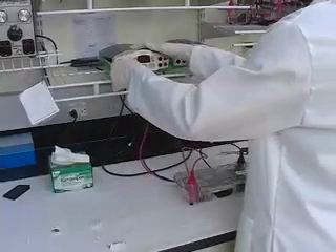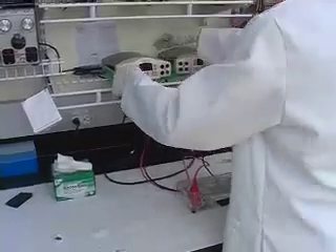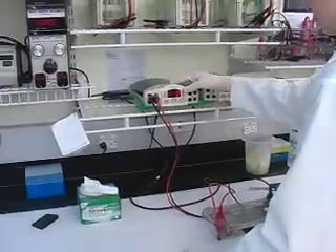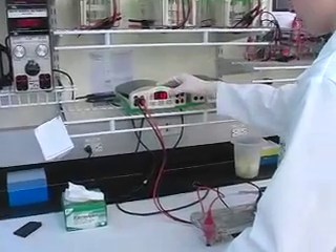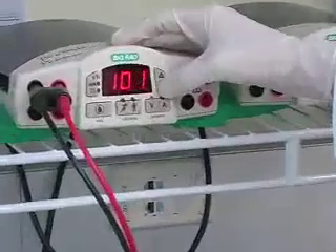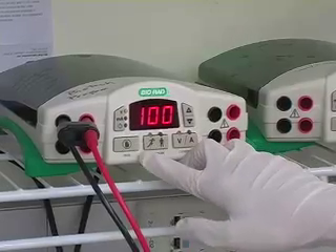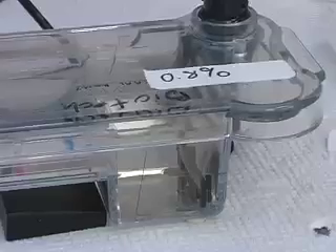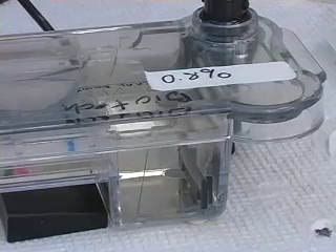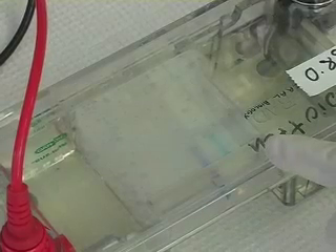Plug the leads into the power source — red to red, black to black. Turn the power source on, set the constant current or voltage, and press run. Watch the gel to make sure it is running properly. You will be able to see the gel front move towards the red lead. The blue line is the gel front formed by the loading dye.